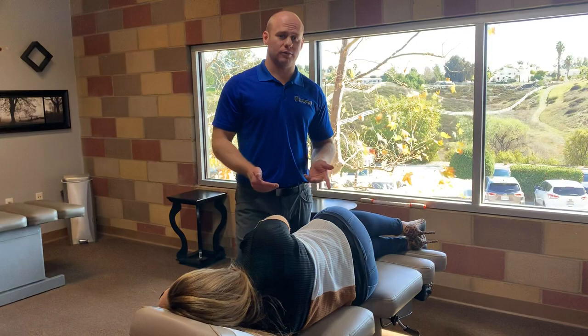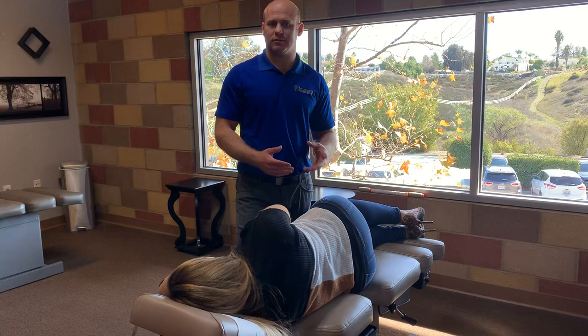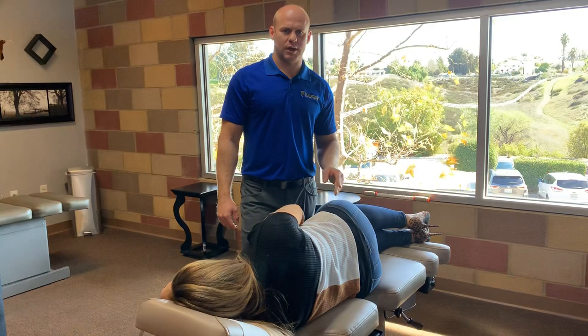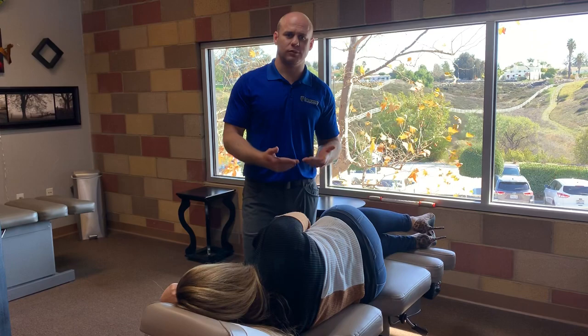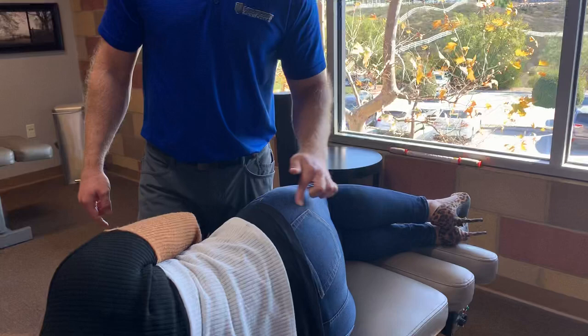Dr. Horst here. I wanted to show you guys something that I see a lot in the office and it's all about hip pain. Erica has had a history of hip issues and she actually had hip surgery because she had femoral acetabular impingement. Basically the head of her femur wasn't a perfect circle anymore and it kept getting caught, causing all sorts of issues. She had surgery about a year and a half ago and she's still having pain and discomfort. A commonly overlooked area is actually the piriformis, and that's one of her big issues.